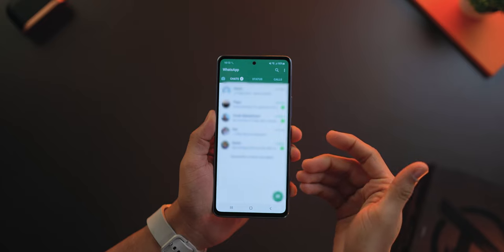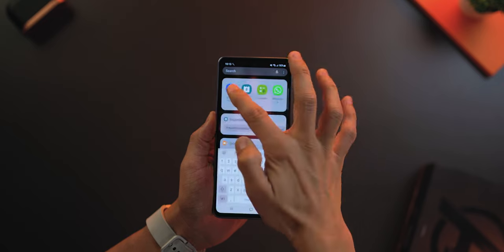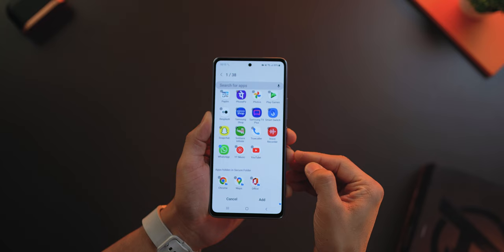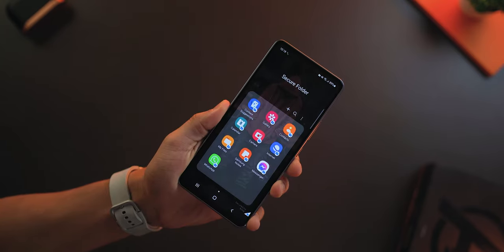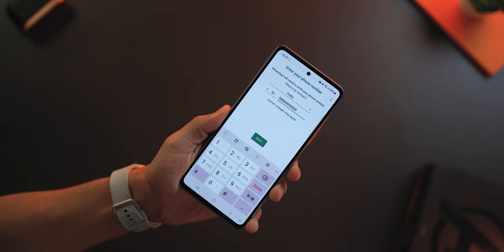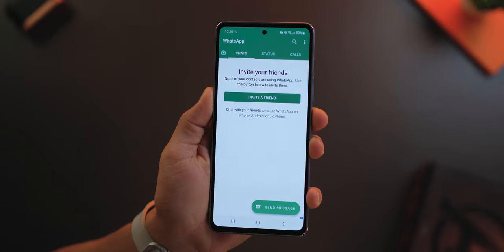You can use the same technique to duplicate apps or run two instances of the same app. For example, I've got WhatsApp running on my personal phone number and now I want to run another WhatsApp on a different number on the same phone — and it should not be a WhatsApp Business account. So go into Secure Folder, tap the plus icon and select WhatsApp. It will install a fresh copy of WhatsApp in your Secure Folder. When you open it up, it's going to be as if there was no WhatsApp ever, and you can put in the second phone number and have another WhatsApp running on the same phone. Just like that, you've got one WhatsApp on your regular number and another on a different number, in your Secure Folder.